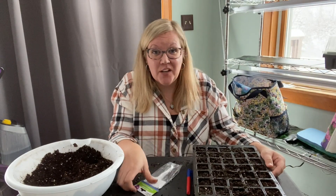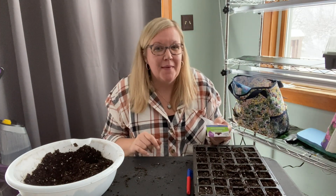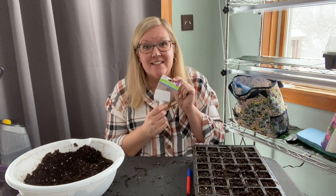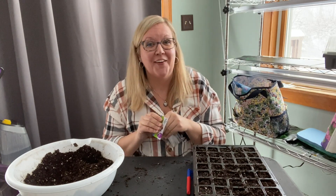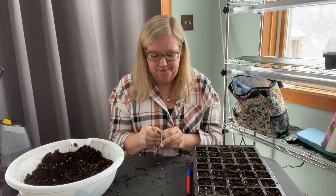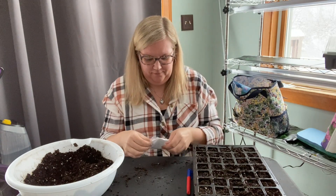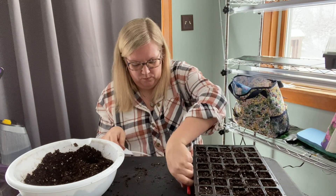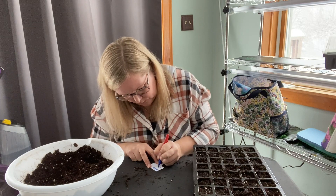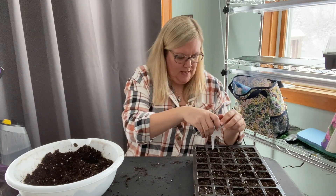Once you've got your onion seeds planted, the next thing you want to do is make your label. Especially if you're growing a lot of different varieties of plants, you want to make sure that each container is labeled so you don't forget. I was gifted this little pack of plastic labels from my mother — so I'm going to write on one of these what these are and set that right in there.